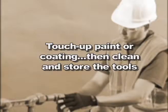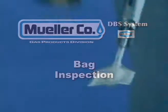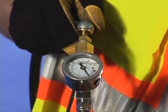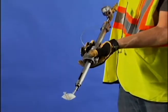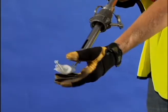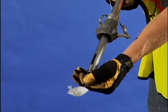Check for leaks. Touch up any paint or coating in accordance with gas company approved procedures, then clean and store the tools. Inspect visually for obvious defects and inflate the bag to approximately 4 to 6 PSIG. Watch the gauge on the bag tool for dropping pressure and look for indications of leakage. If any leakage is detected, replace the bag in accordance with the DBS manual.